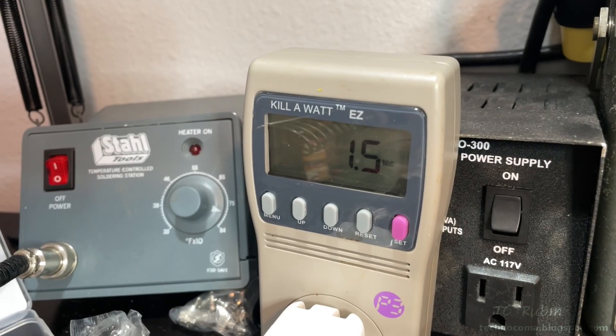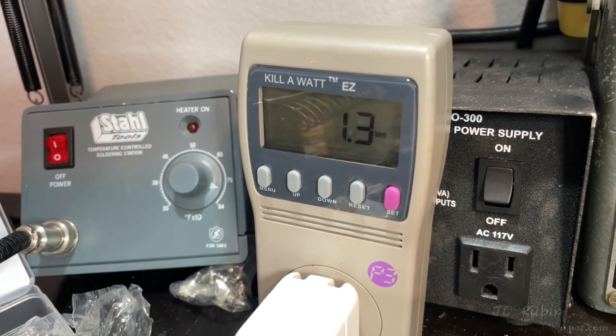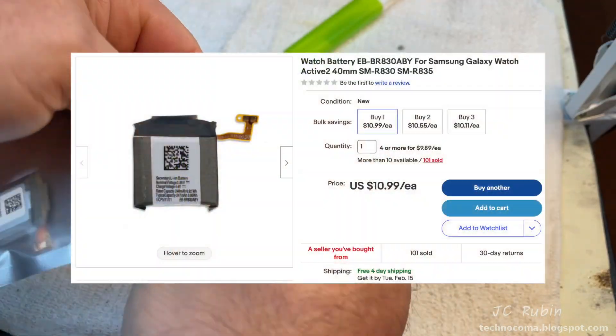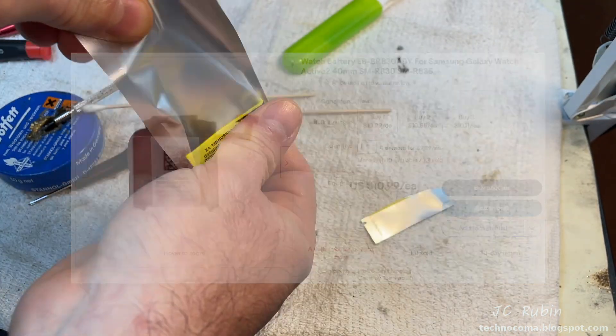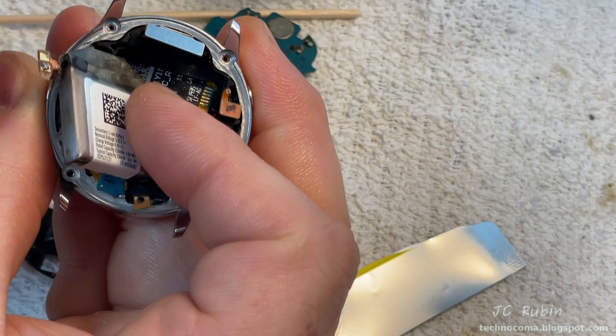I'm seeing some fluctuations on the kilowatt meter — some connectivity. However, this battery is expanding and pushing the screen out the front. I've got to get this off the charger and get rid of this battery. Here's a ten-dollar replacement battery I ordered. Let's hope it works — popping out the old one and getting rid of it before it explodes.